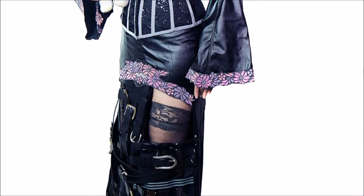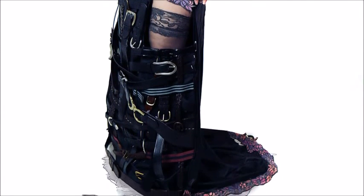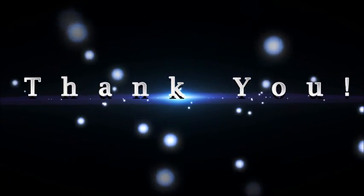And that is pretty much it — pretty simple, it looks more complicated than what it is. Thank you guys so much for watching. I hope you enjoyed this and look forward to more videos and tutorials. Thank you, bye!